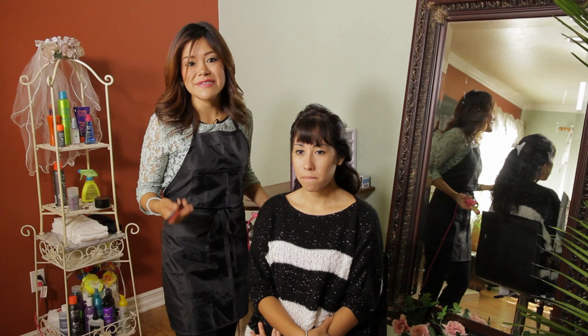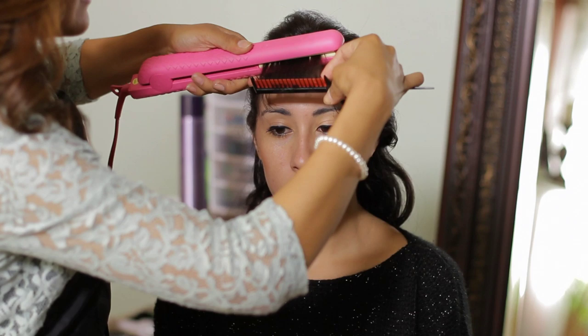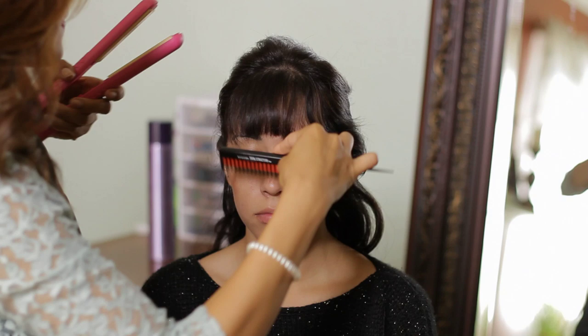A great way to deal with ugly short bangs is flat ironing your bangs constantly, maybe once or twice a week. So what I'm going to do is flat iron the bangs straight down, assuring myself that I lock in my flat iron at the tips.